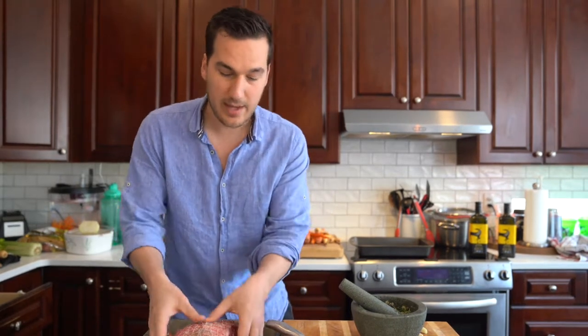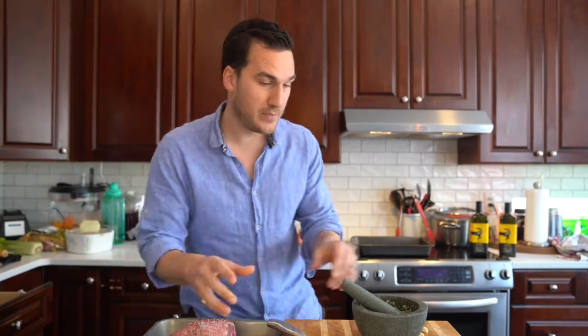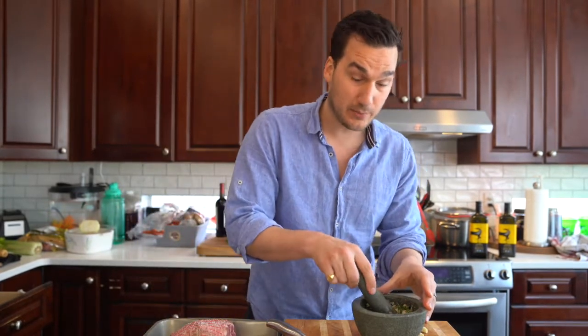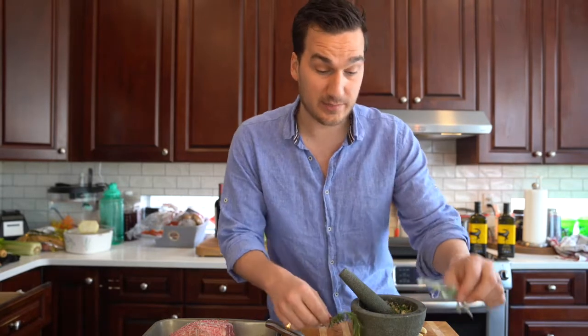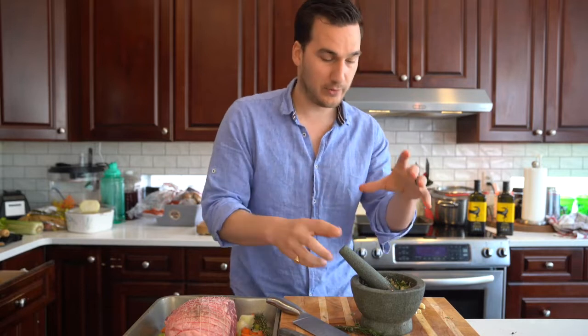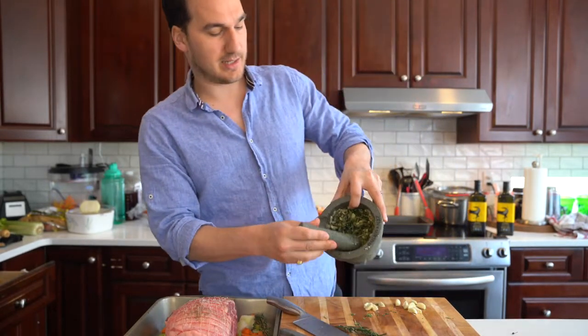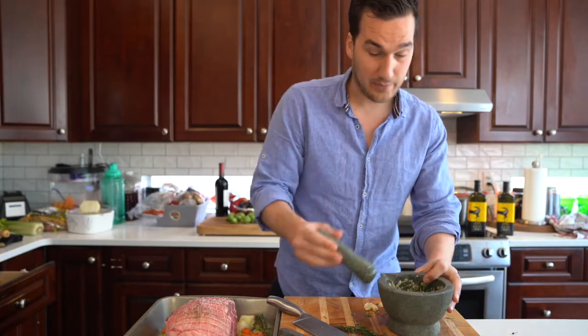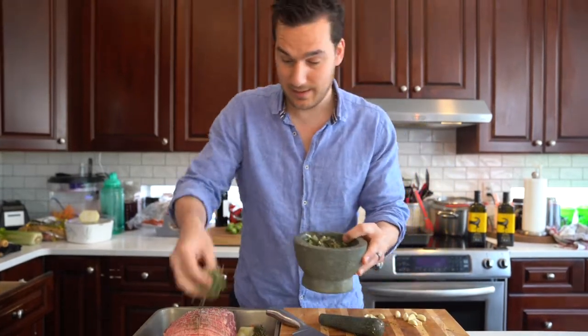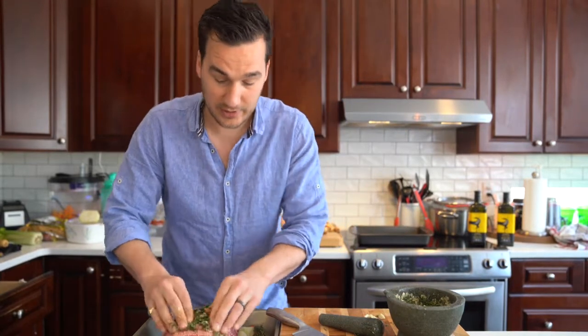That's why it's got this net around it to keep it all together, and it's sitting on a bed of vegetables just to make sure it doesn't burn on the bottom. Over here in my pestle and mortar I've got some rosemary, some sage, some thyme, garlic, olive oil, lemon juice, salt and pepper, and all that good stuff. I'm basically mashing it together so it turns out like a paste, and then what I'm going to do is literally manhandle this and rub it and massage it into the lamb in all the nooks and crannies.